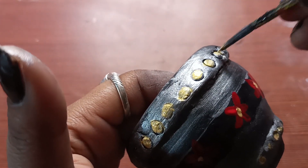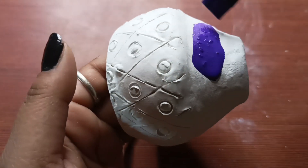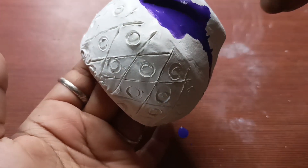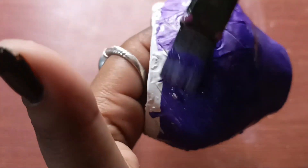I used to try the wall putty — I had never tried wall putty before. This is my first try. How do you feel? Comment and tell me about the process.